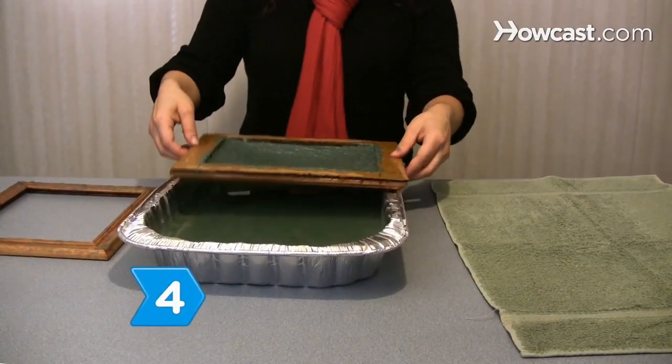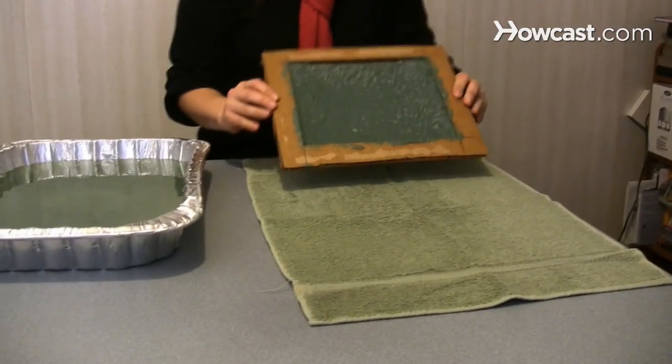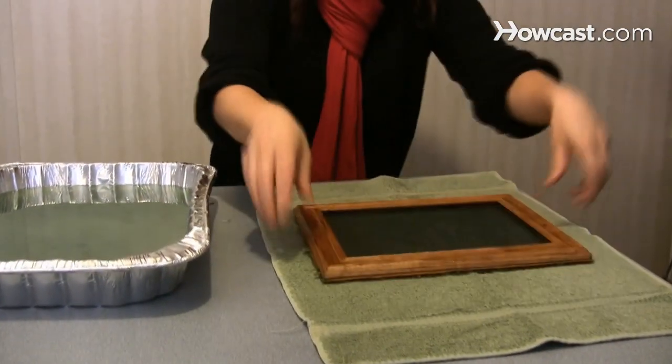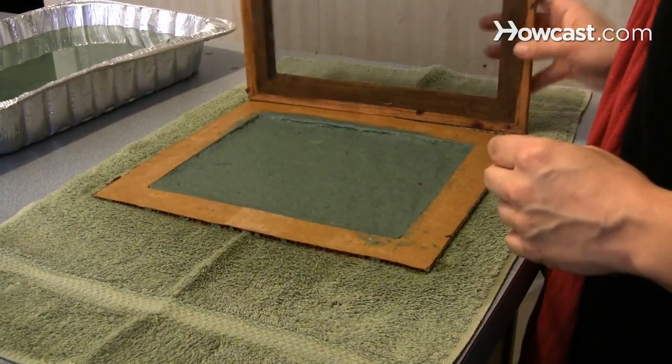Step 4. Remove the deckle and transfer the layer of pulp inside the stencil to a flat surface covered by a damp cloth, by placing the mold upside down on the surface, tapping the screen several times, and then raising the mold up. Let the paper dry.